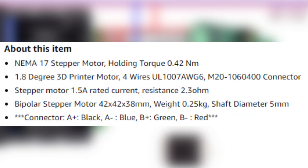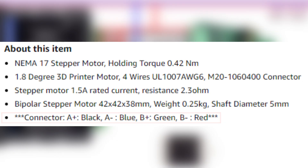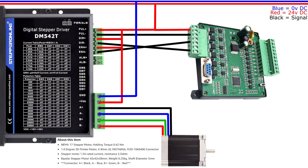On my stepper motor, which is a NEMA 17 from Stepper Online, I will wire according to the provided picture. This is all the wiring we need to wire up a stepper drive.